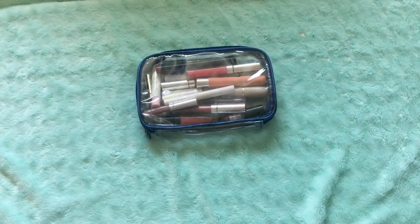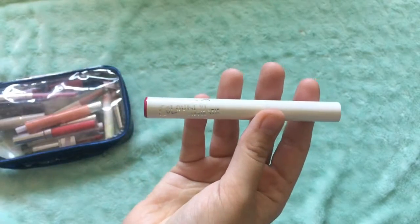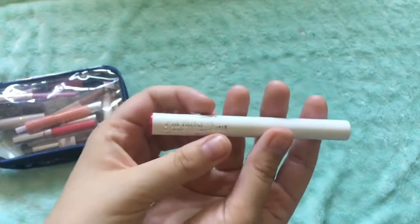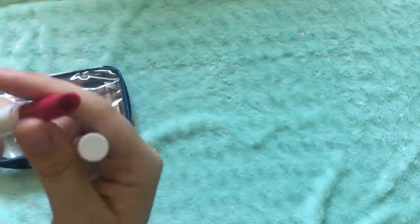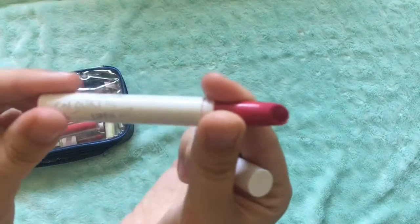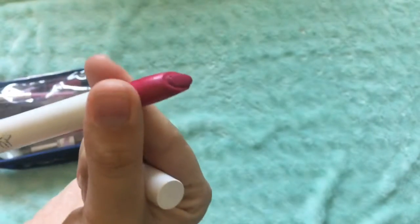Let's start off with the lipsticks. So the first one is the ColourPop Lippy Stick in Popping, and it's a matte lippy stick — a beautiful pink color that dries matte.